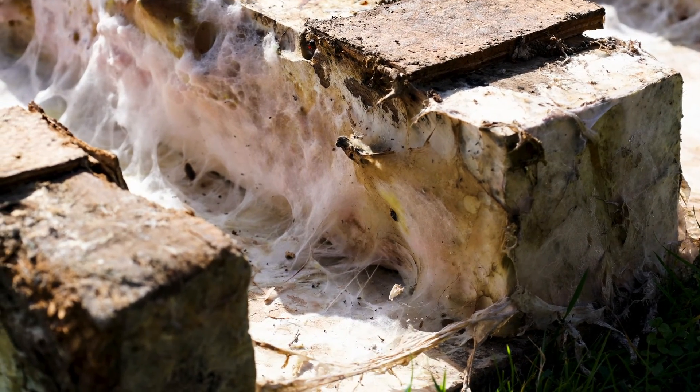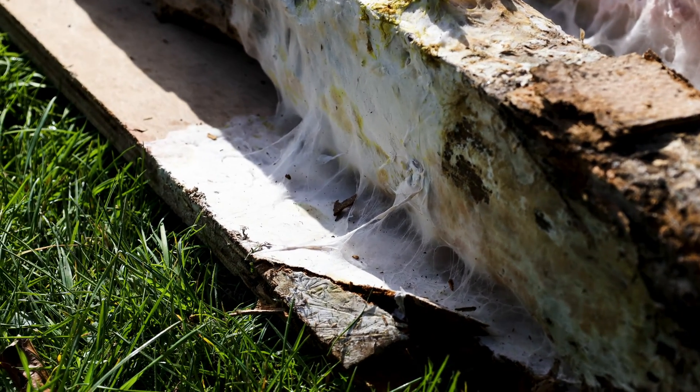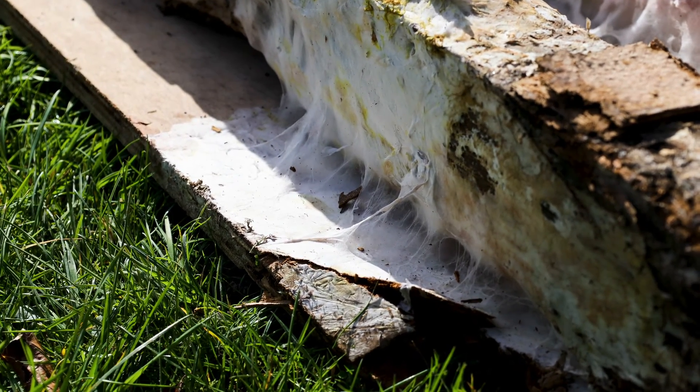The health issues surrounding dry rot — it's a fungus, so it releases spores into the air which, if inhaled, can lead to pneumonia.